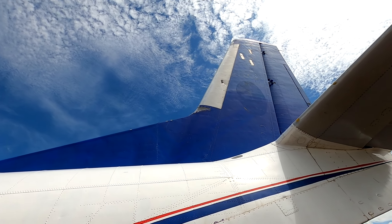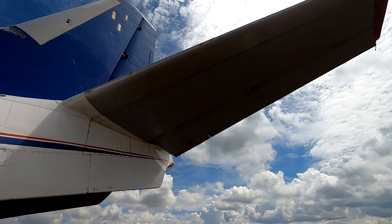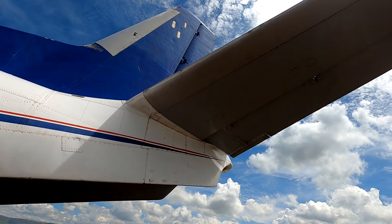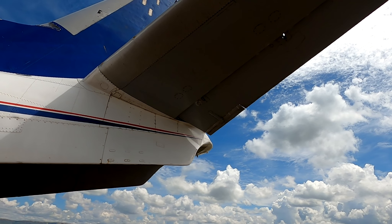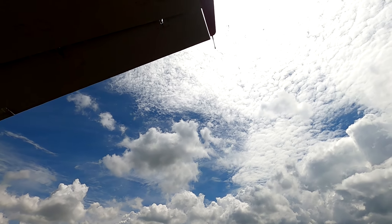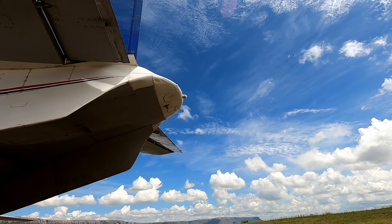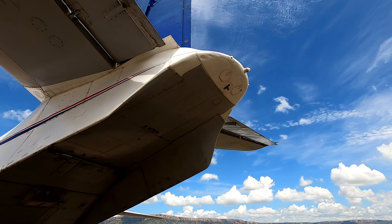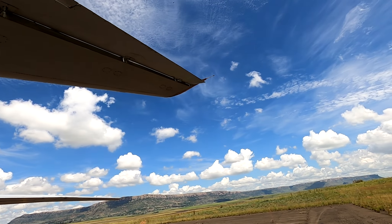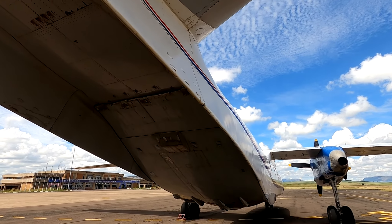Now we go to the rear of the airplane where we have some ventral fins. Coming to the rear of the airplane, this is something very special — we have a cargo door area. When this cargo door opens up, you can actually drive in not one but two cars, which is excellent. This Antonov 26B is a cargo variant, and you can carry a payload of up to 5.5 tons.